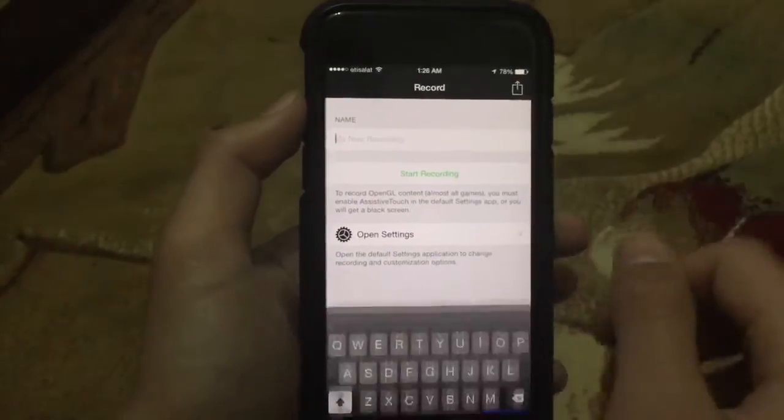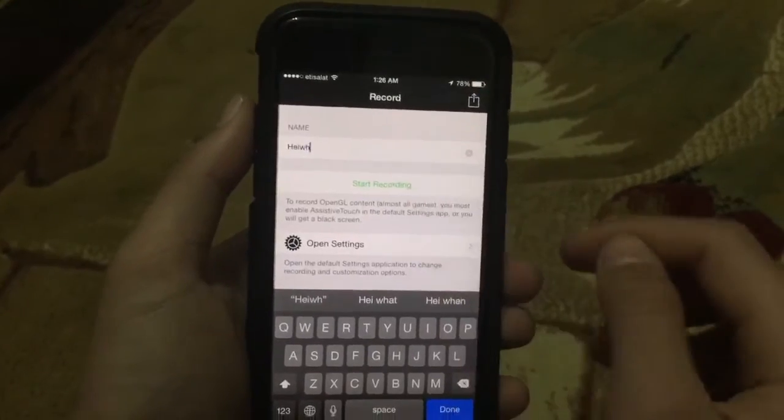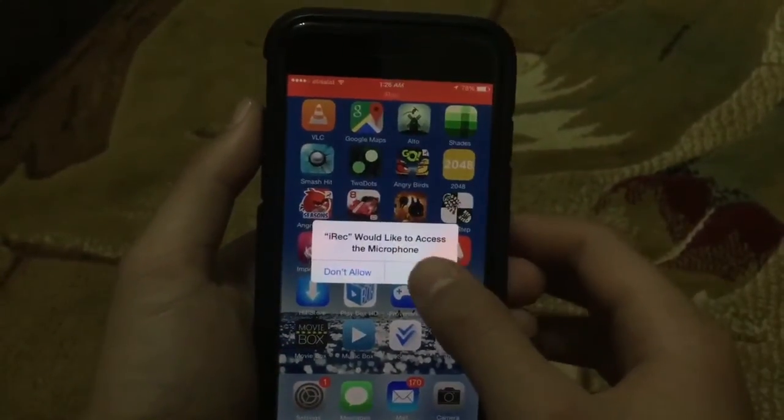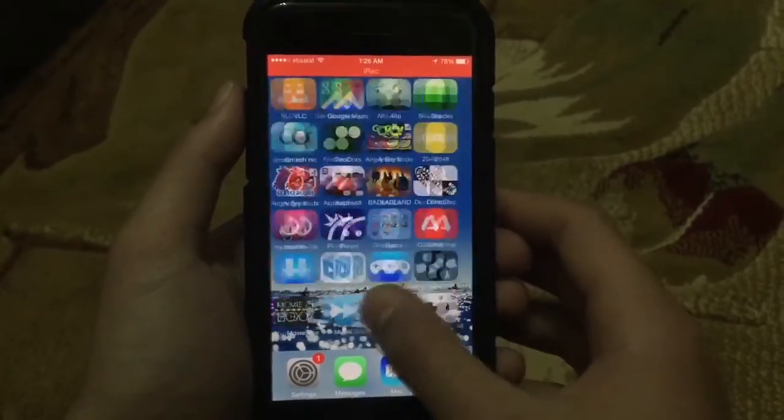Then basically just set the name for the recording. I'm just going to set it up like that, and then click Store Recording, and then click OK to the microphone. And as you can see, it's recorded.